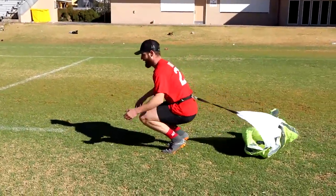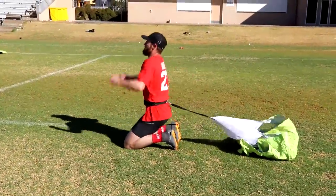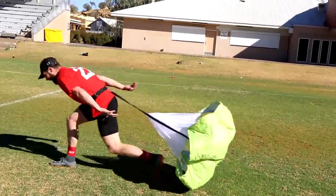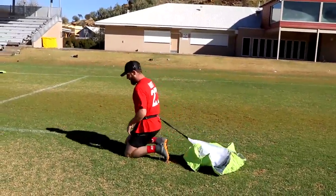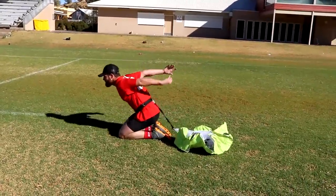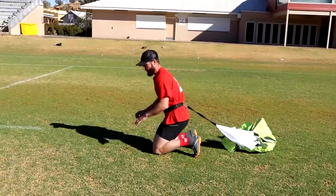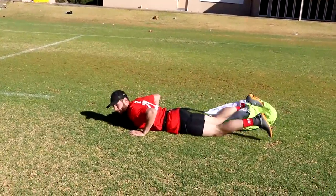Shit, that was quite hard. Might need your toes pointed down actually. That is a lot harder than I thought. And then to run as well — yeah, I know. The other one was from a stomach-down stance, like a drift.